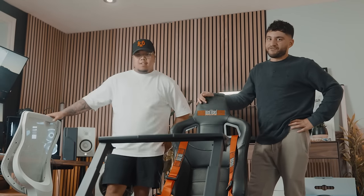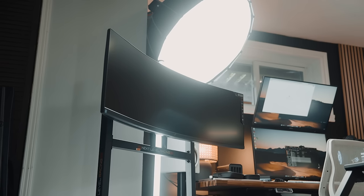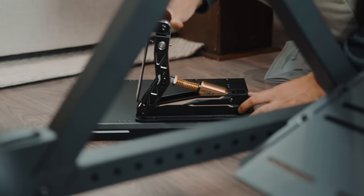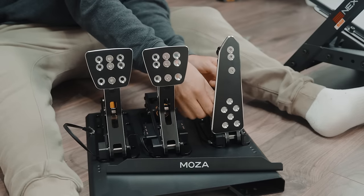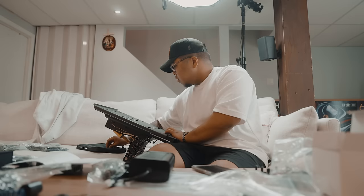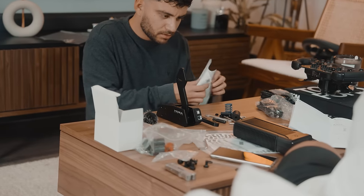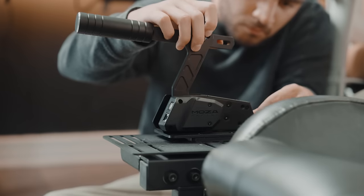You guys have no idea how insane this looks in real life, especially the ultra-wide monitor. It's insane. Now we're going to get to building.